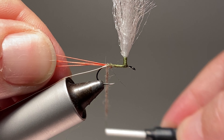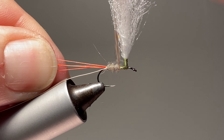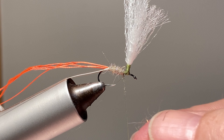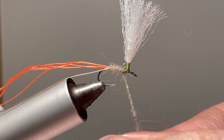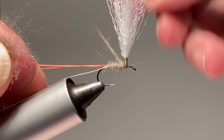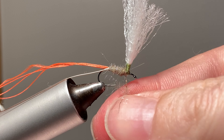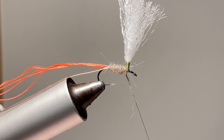I can really make nice dubbing noodles with this stuff, so I would definitely say go give it a try. I'm going to try to keep a fairly thin body and make sure we don't have any reverse taper — just keep it really, really thin on this dubbing noodle. I just want a little bit more right there behind the post.